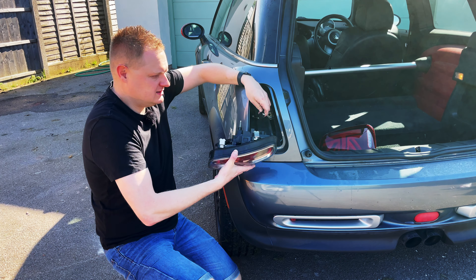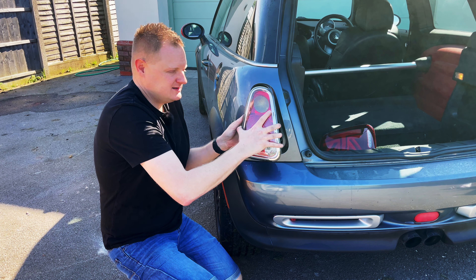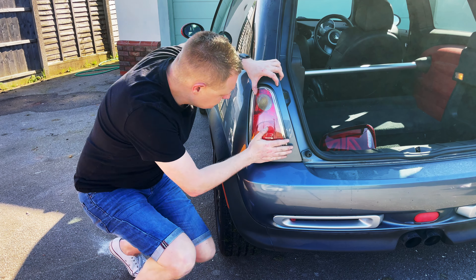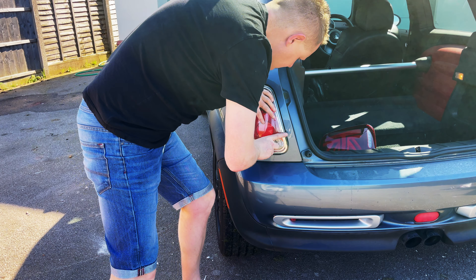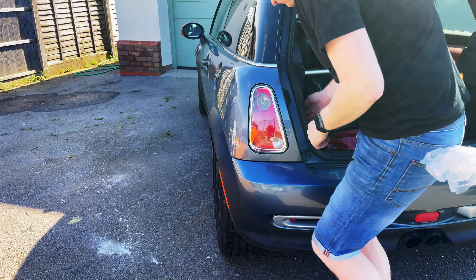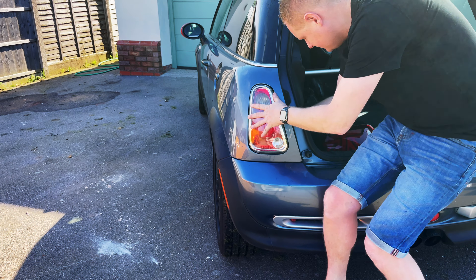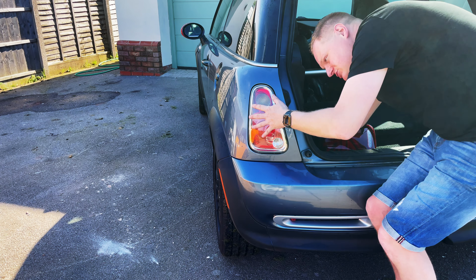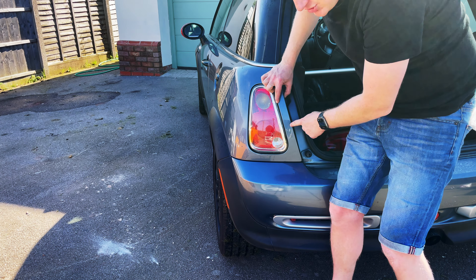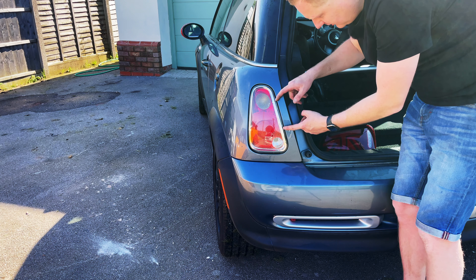It's probably best to do the connector first — just push that in and connect it. Then all you do is press the light in, making sure the two little prongs on this side of the light don't catch your bodywork as the light goes in. You can come in from this side, make sure everything's lined up, and then give it a good push. Just make sure those two little prongs that stick out — I'll actually show you on a spare light I've got.